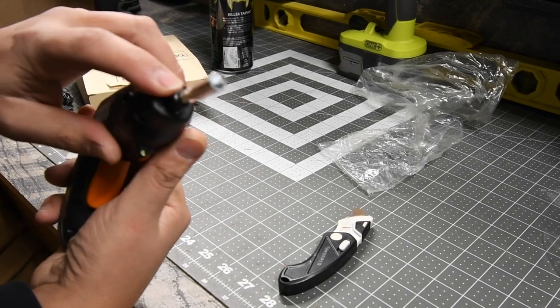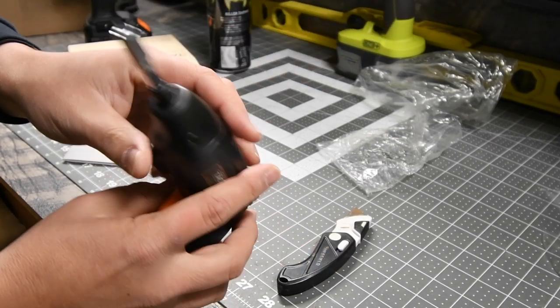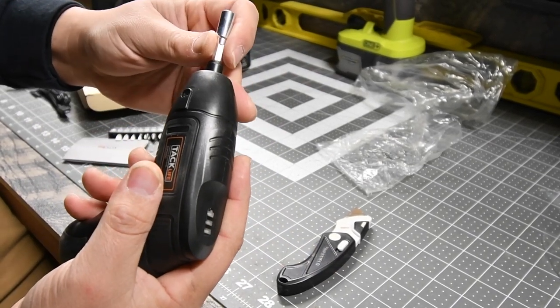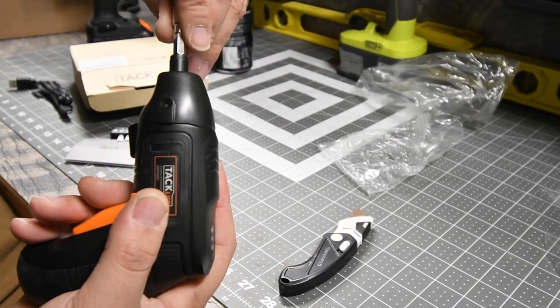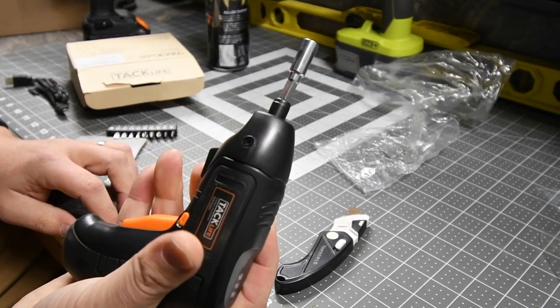It's just a quarter inch hex with a magnet, of course, and it has forward and reverse.